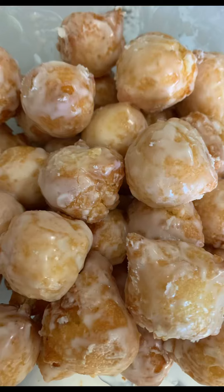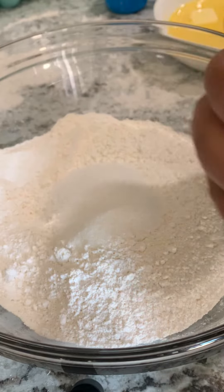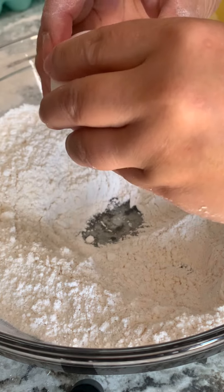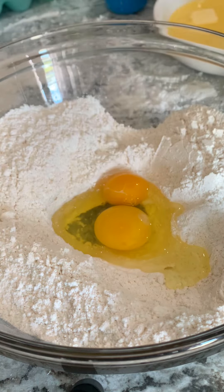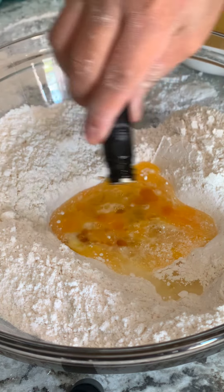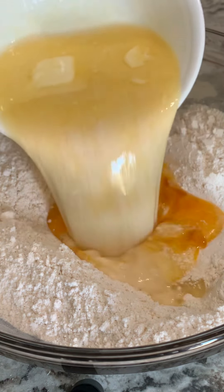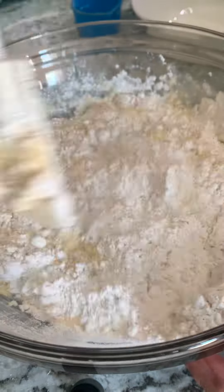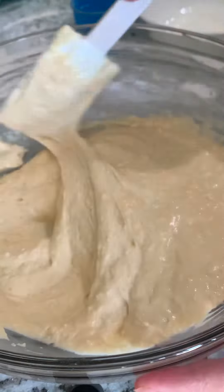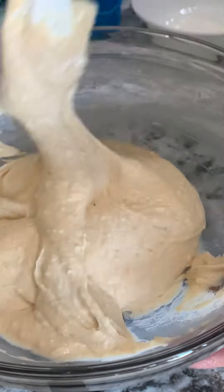If you are looking for the most delicious and moist easy recipe of mini donuts, this recipe is perfect for you. First, mix your two cups of flour, one-fourth cup of sugar, two tablespoons yeast, two eggs — give it a stir — then add your vanilla, one cup warm milk, and one-third cup melted butter.